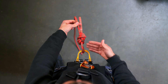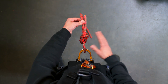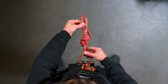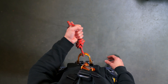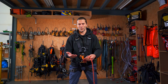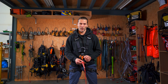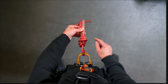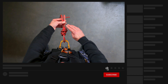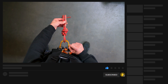Now if you look at it I have a perfect figure of eight on a bight, tied directly into the harness without the need of an extra carabiner. The tail end is beautiful — a good fist, at least 10 centimeters or 10 times the thickness of the rope. I can check the figure of eight knot because I have the figure eight and all nice, neat and parallel — one, two, three doubles in the rope, and two coming out here and two coming out here.